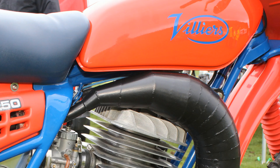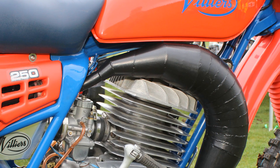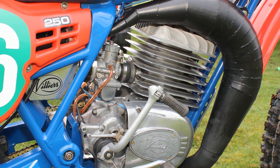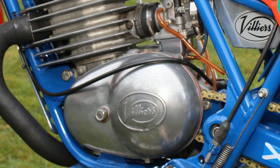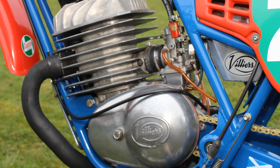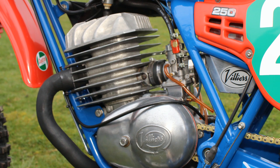The Villiers engine was a decent enough motor for a British two-stroke in 1966. Okay, it was never going to be a world-beater for its time, but these were still very popular motors in their day and were widely used in trials and scrambles bikes at the time. They were quite basic two-stroke motors of their day — no reed valve, just a simple piston port engine.